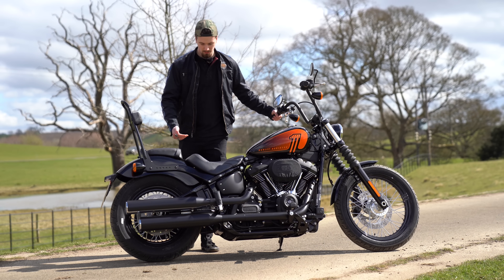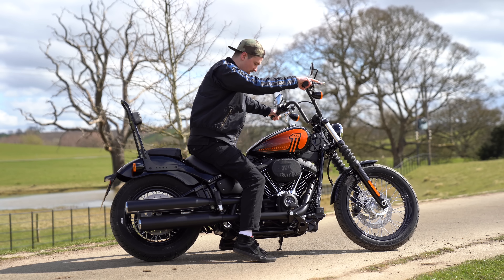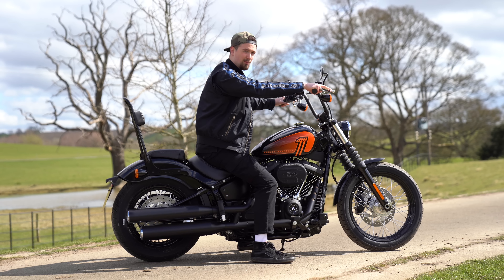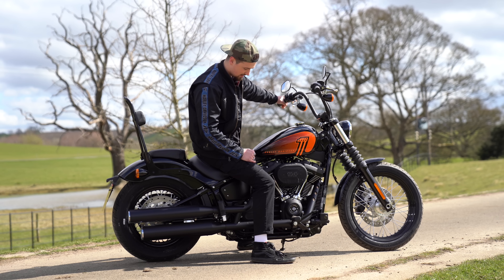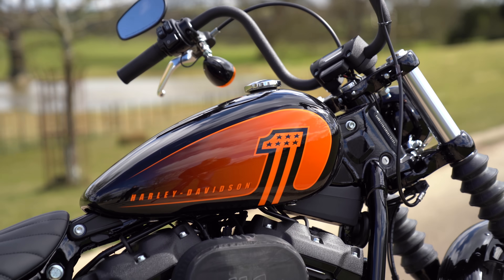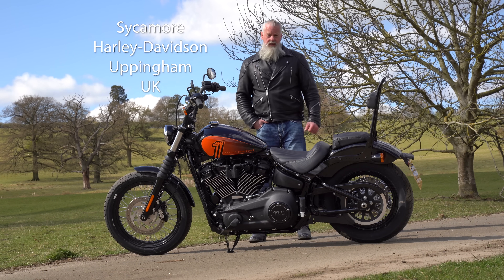The seat height on the Street Bob is 680 millimeters, but it's a bit hard to get on with the sissy bar on the back so you have to go through the middle. I'm six foot one and this feels absolutely perfect for someone of my height. I wouldn't want forward controls unless you're a little bit taller, and if you are shorter you'll be absolutely fine too. There are many bar options available so pretty much any height you'll be fine.